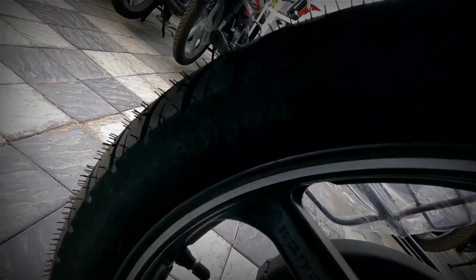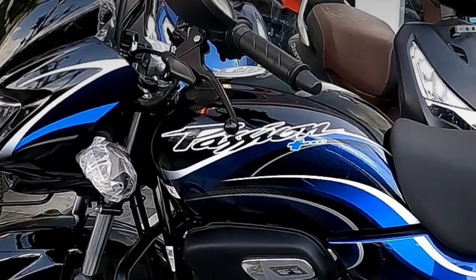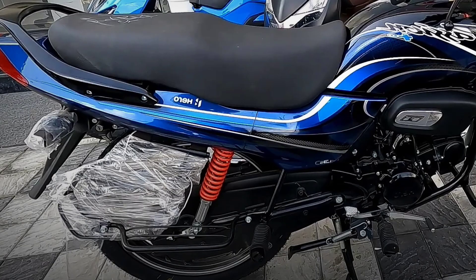The rear tire is 80/100 and the front tire is also 80/100. It comes with a split seat. The weight is 115 kg and the seat height is 790 mm.